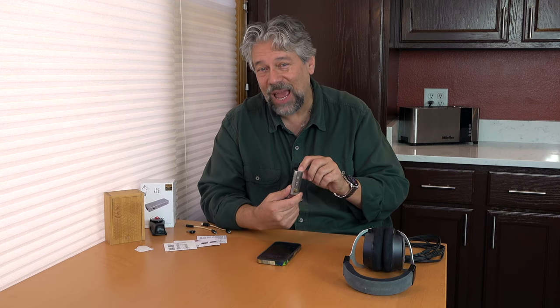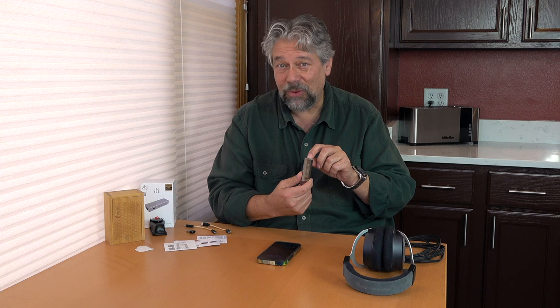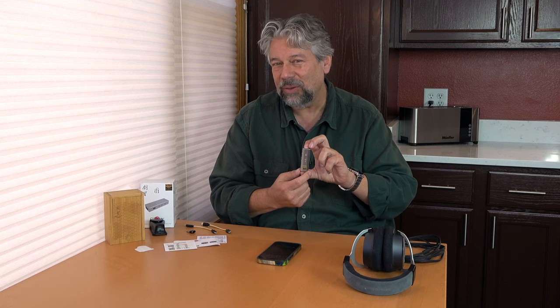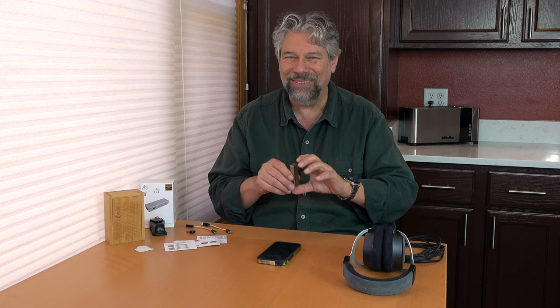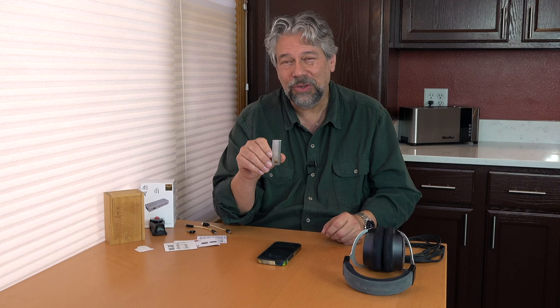It also has a Cirrus Logic DAC chip — that's a digital-to-analog converter — and digital filter system. It can take up to 32-bit at 384 kilohertz, bit-perfect DSD, works with DXD352, and it's an MQA or Master Quality Assured full decode. Basically, the better a signal you give it, the even better it's going to sound. It also includes features like XBase Plus, which you can enable for more bass, and XSpace, which actually expands your soundstage — which is pretty sweet.